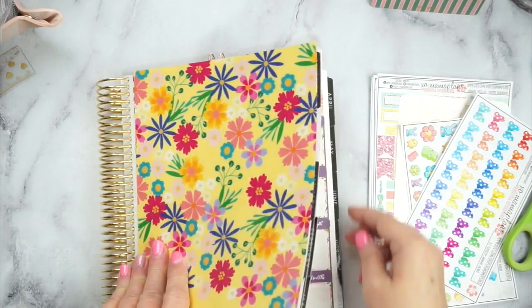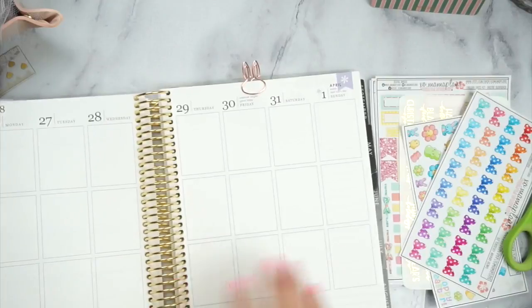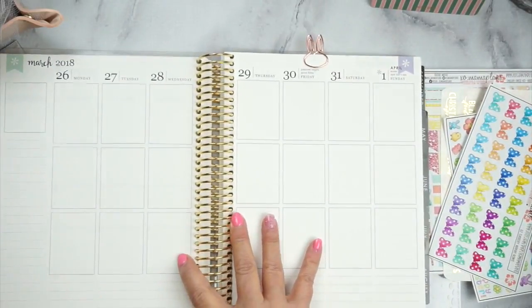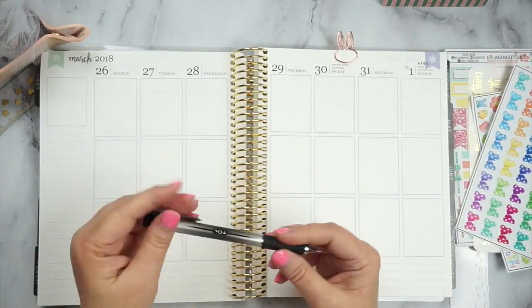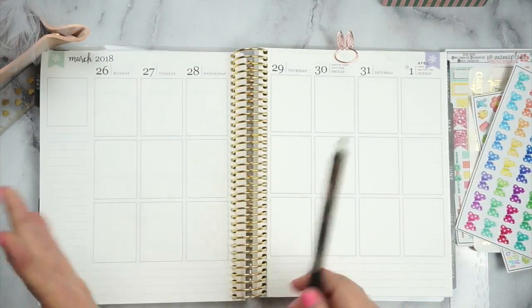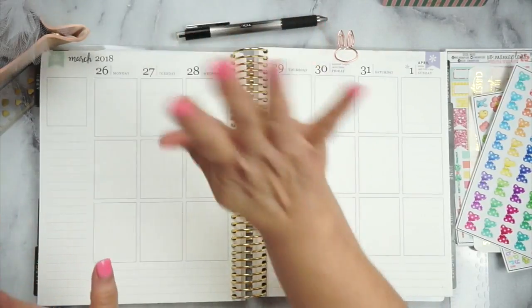So we're going to go to April and I'm going to show you what I haven't done — my month yet either, but I'm going to do it. I'm going to use my tool pen. I just love it. It just writes dark enough for me and it doesn't write too big, so using that pen — that's enough about that.